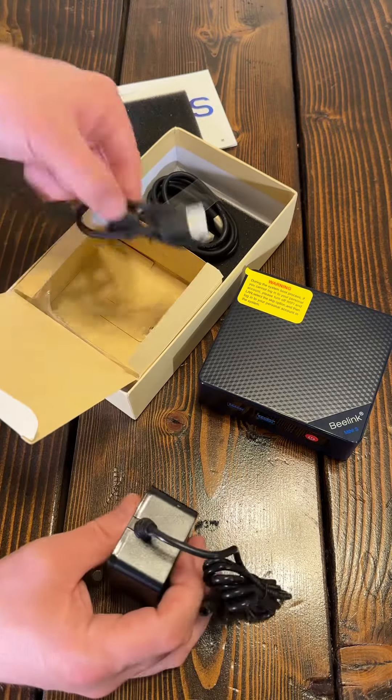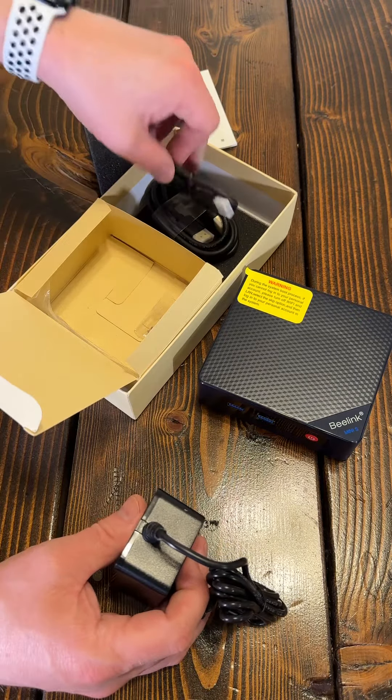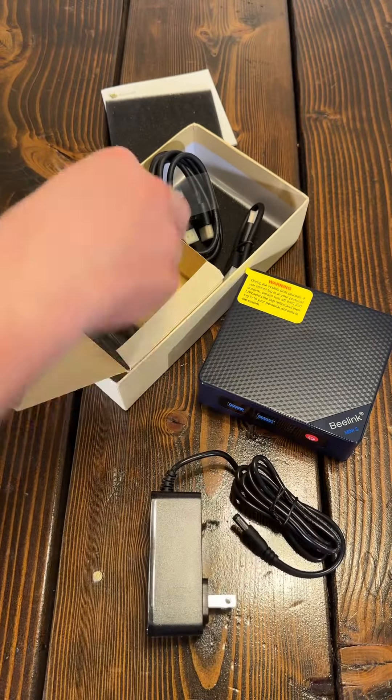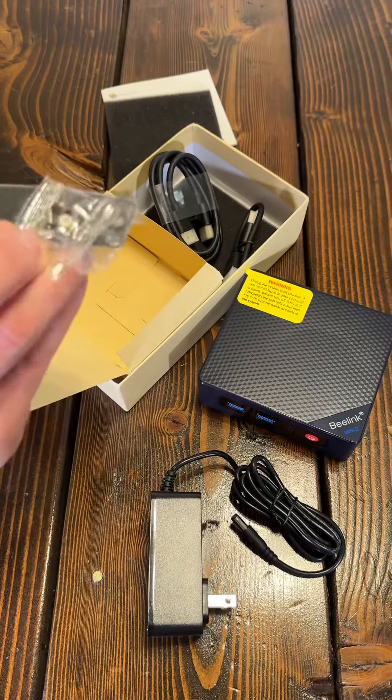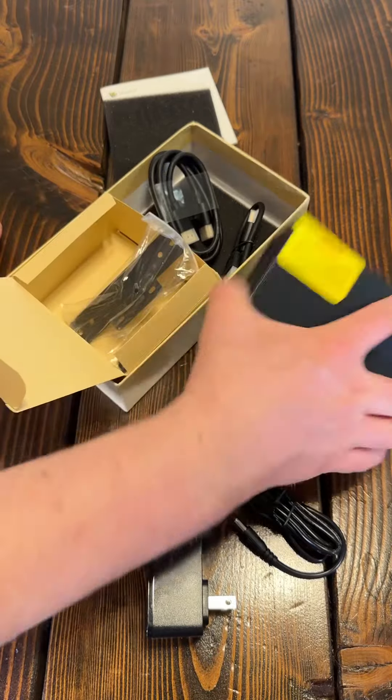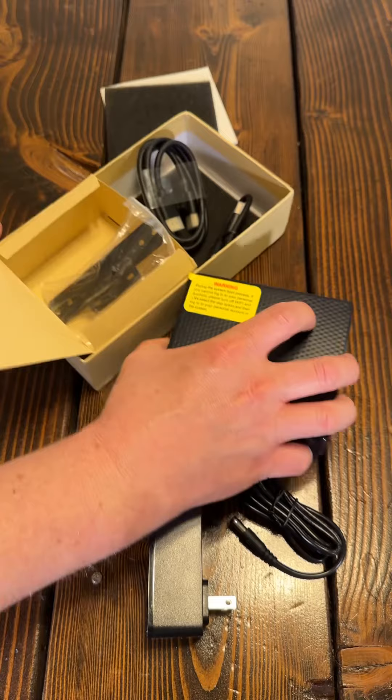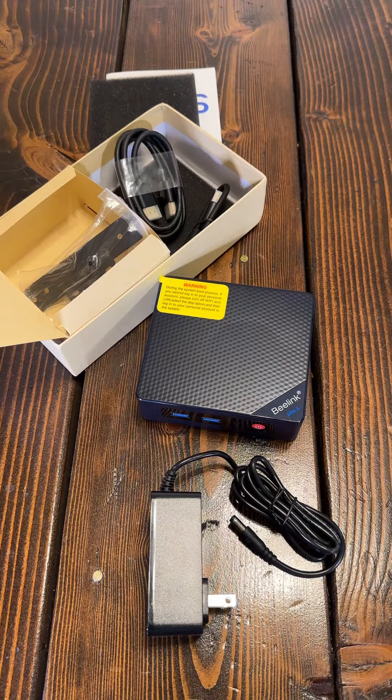They include two HDMI cables — one really short one and one maybe six-footer. There's your power supply for it, and then just a little bit of mounting hardware. If you want, you can actually mount it right to the back of your monitor.